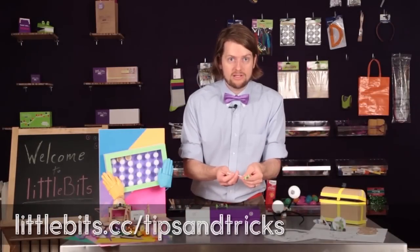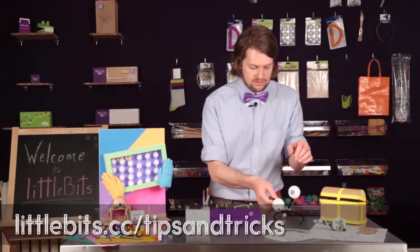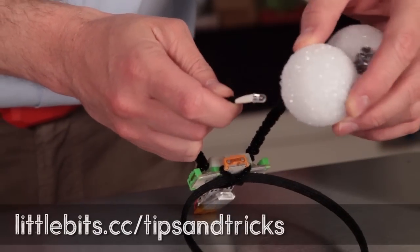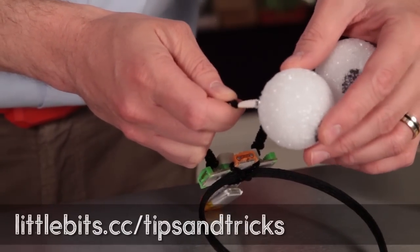You've also got a couple of long LEDs in here, which are cool for lighting up things. You can stick them inside objects like these foam craft balls. This is a stock move that we like to do a lot.